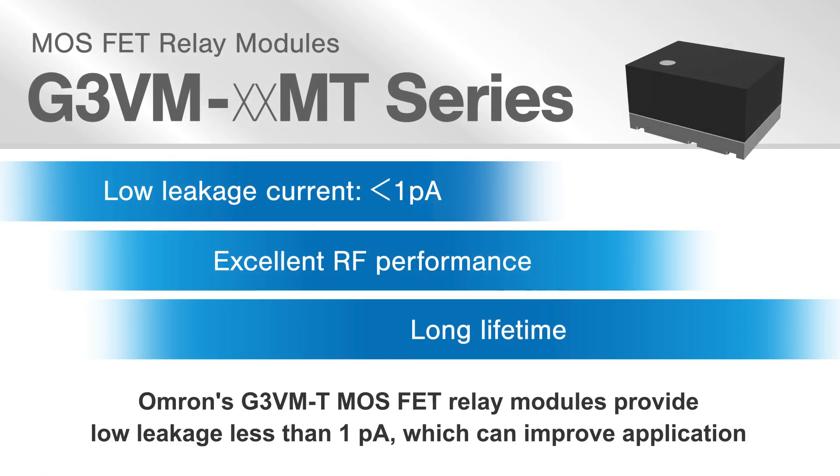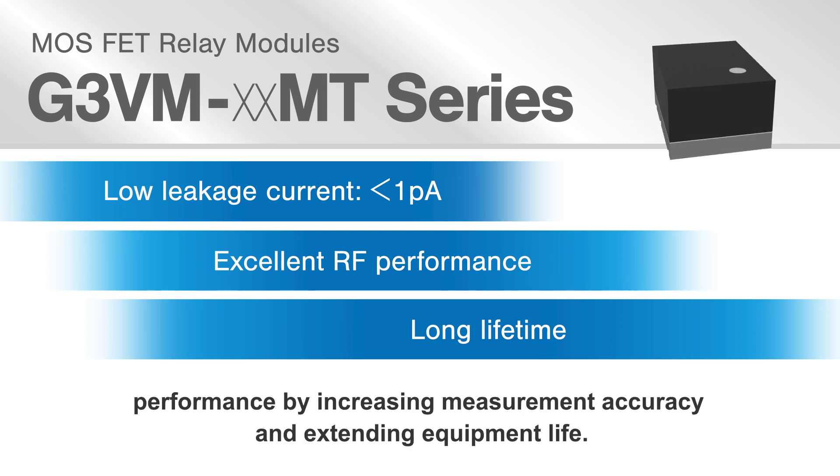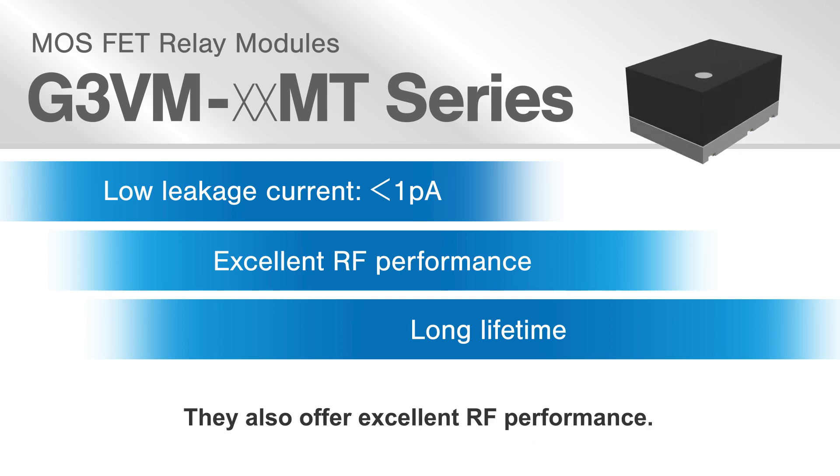Omron's G3VMT MOSFET relay modules provide low leakage of less than 1 picoamp, which can improve application performance by increasing measurement accuracy and extending equipment life. They also offer excellent RF performance.